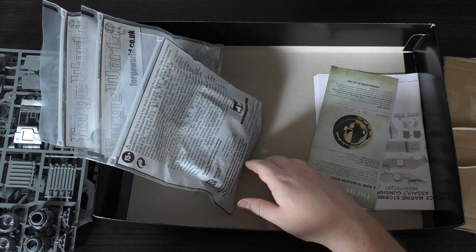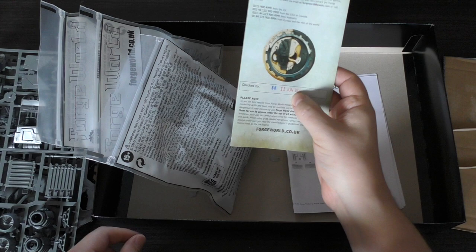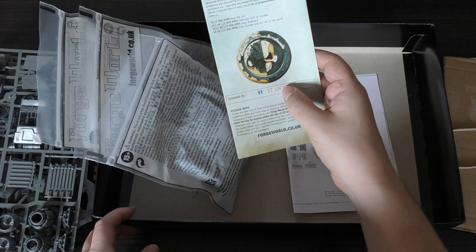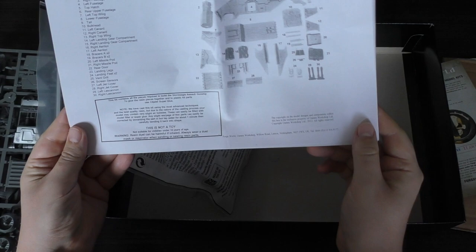Then you've got the resin parts. This was made very recently — 22nd of June — only a few months ago, which is odd because it was out of stock for some time. But I think that's more likely because of the product code refresh they've done for a lot of their models.